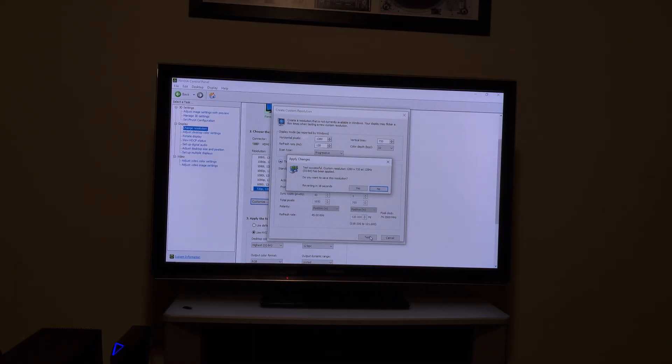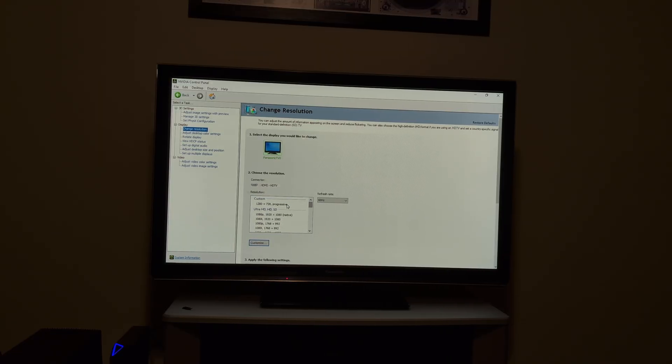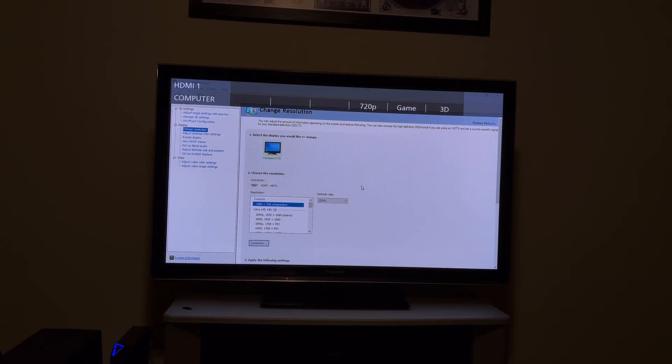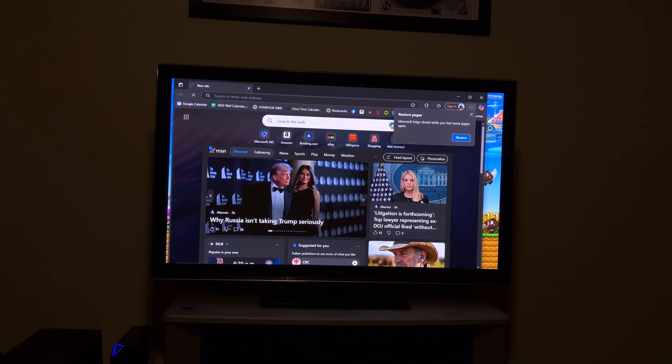Test. It works! We now have the 720p 3D. So we just created a custom resolution. We're going to go here, activate that, and hit Apply. And then just to confirm, we're now at 720p 3D. As always, we're going to try to go to Blurbusters to confirm these changes.